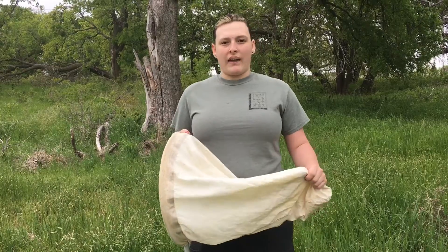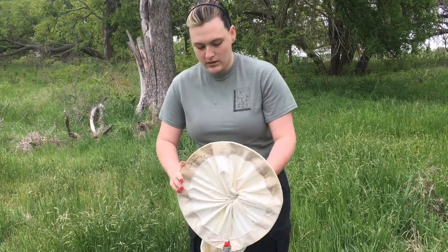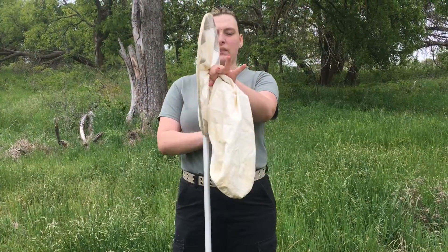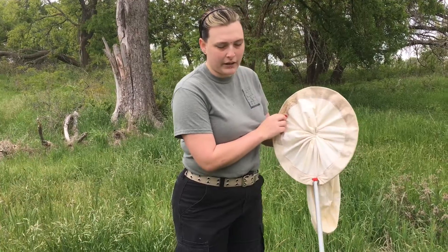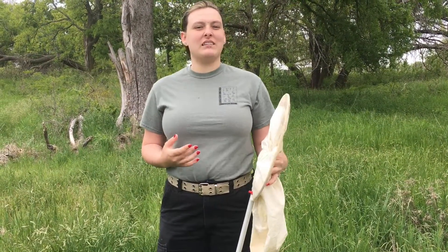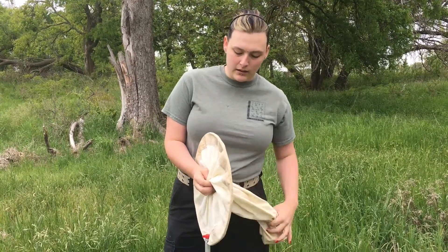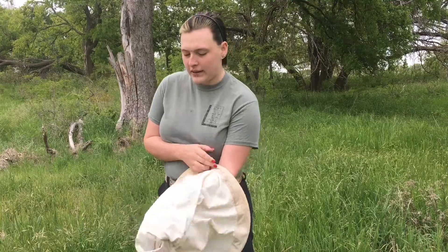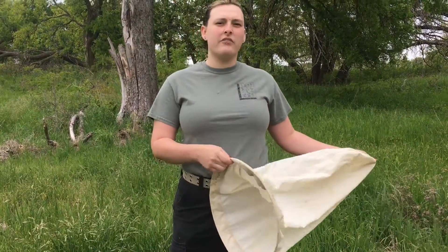When you are done collecting, what you can do is twist your sweep net so that you have a point like this where the rest of it is behind. You'll see how it's very tight right here. Ideally, you would have a large gallon Ziploc bag that you could then push the net through into the bag and shake it out. Then you would quickly remove the net from the bag and seal your bag.